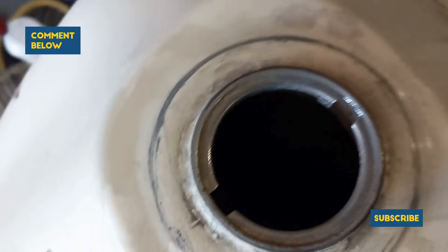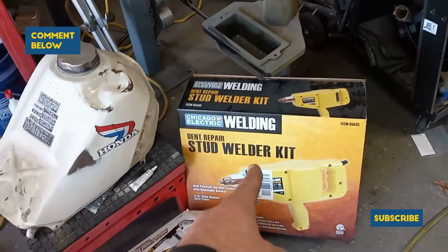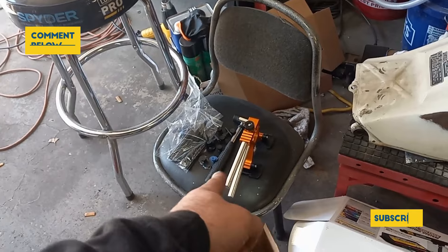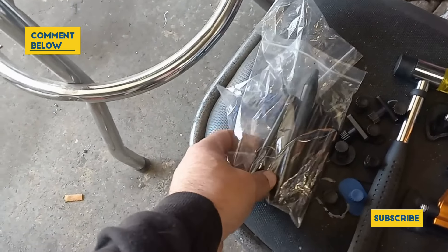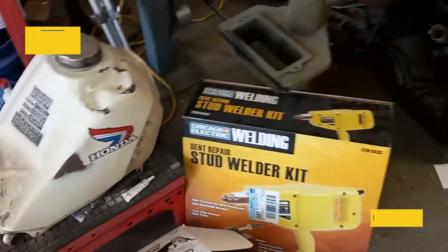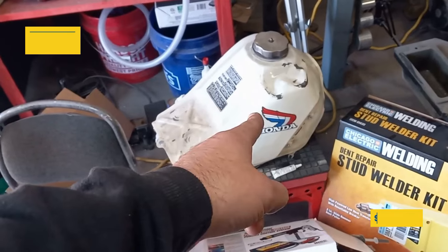You guys know the 350X build. Here's a tank right here. They didn't come with all these extra contours from the factory, or these little knee dents, or anything like that. A 350X tank in nice shape is pretty expensive. So figured, let's go ahead and fix this one. The inside of this tank looks really clean, so it's actually worth fixing.